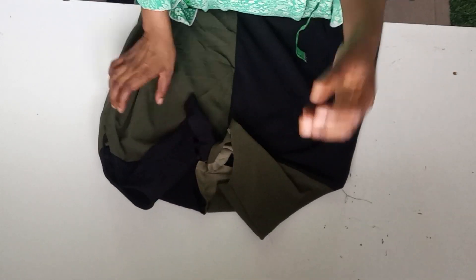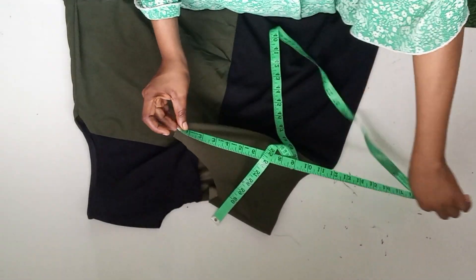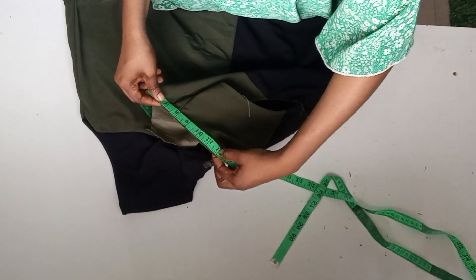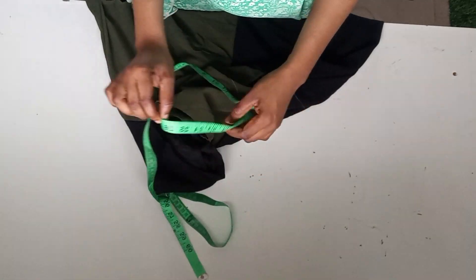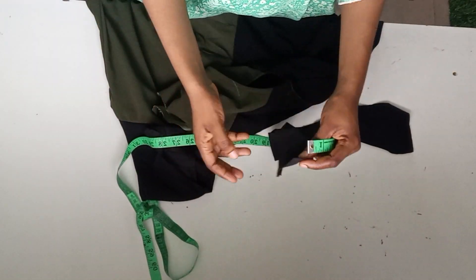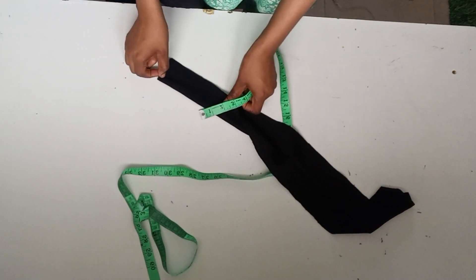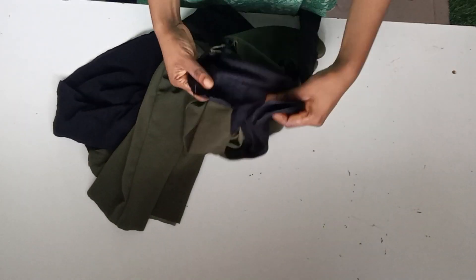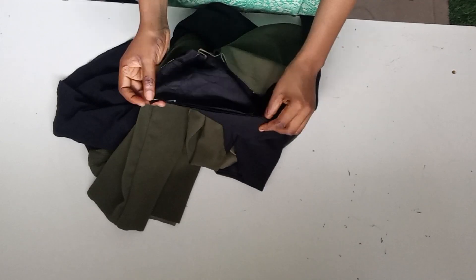I'll go ahead and stitch it with the allowances that I added for the side. For the neck, I'll go ahead and open up the zipper side — the side that I will be adding the zip — and I'll measure around the neck. Whatever I have there is what I'm going to cut. This is what I have for the neck; I've ironed it down — it's four inches wide, exactly what I have for the neck length.